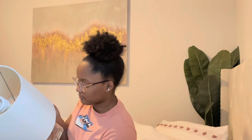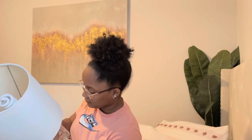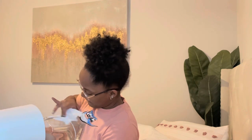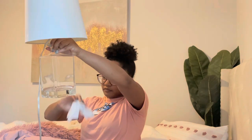Ugh, enough with that sticky residue! The last one didn't leave residue but all the other ones did. I'm going to wipe down the base — let me get the Clorox out. Oh, it comes right off! It already came with a light bulb but I think I want to put my smart bulb in here — let me find it.